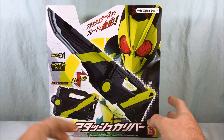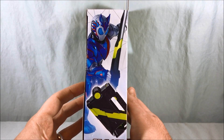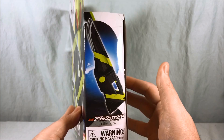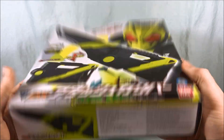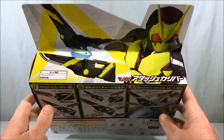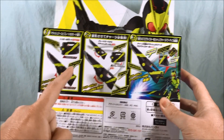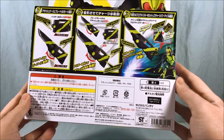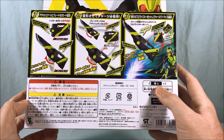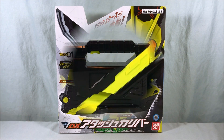On the front of the box there's a giant picture of Zero One, and on one side we see Vulcan, so maybe he'll use it at some point. On the other side is the sword again. Looking at the back, there's a cool picture of Zero One with the sword, and it shows case mode, sword mode, and you can pop in the Progrise Keys. It requires two AAA batteries. That's pretty much it for the packaging, so let's get it out and take a closer look.